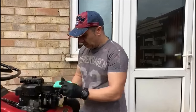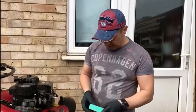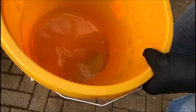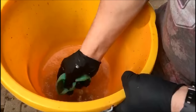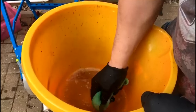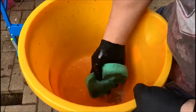All that's really left to do before we start to put things back is to give the filter a bit of a clean. What I like to use is some old fuel taken out of one of the old lawnmowers. We'll just give it a bit of a clean with the stale fuel. It's not going to come up looking brand new but all you want to do is make sure that you get that dirt off.